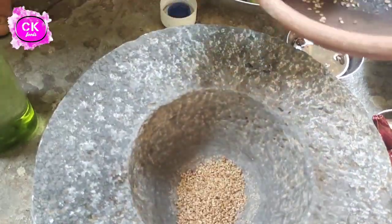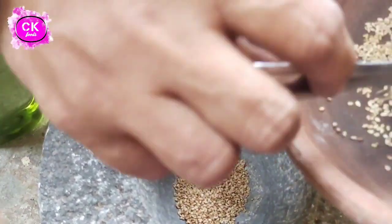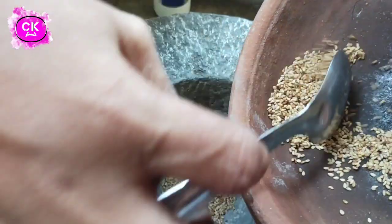I will cut the rice in the pot and cut the rice in the pot.